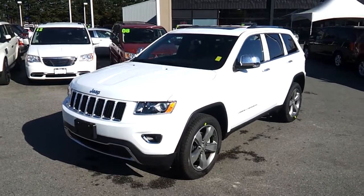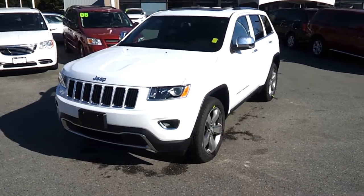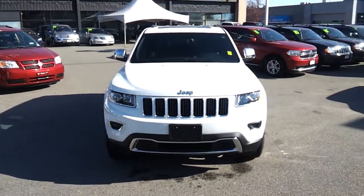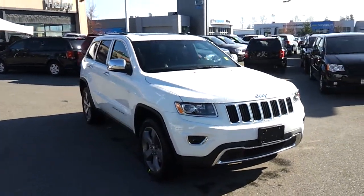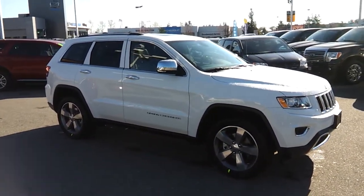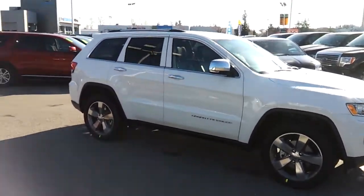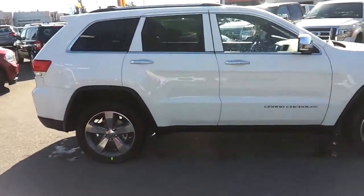Hello people, welcome back to gotestdrive.ca. My name is Norm, and let me introduce you to the 2013 Jeep Grand Cherokee Limited Edition — a really nice vehicle. It's one of the most awarded SUVs in 2012, 2013, and probably 2014 as well. This one is basically built on a Mercedes ML platform.